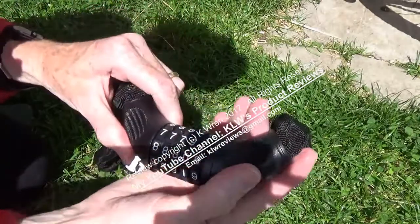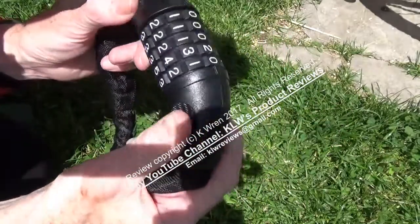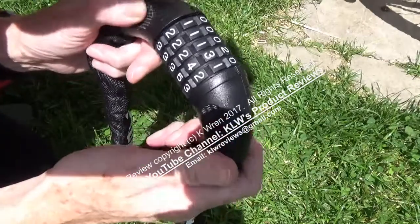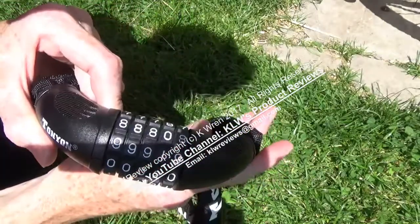If you know how to pick these locks, this is actually quite a difficult one to pick. I'm quite used to using this sort of lock and I failed to pick this one, so that gives me quite a bit of optimism in terms of security. I've also been using it for six weeks and I've still got my bike, so that says a lot in itself too.